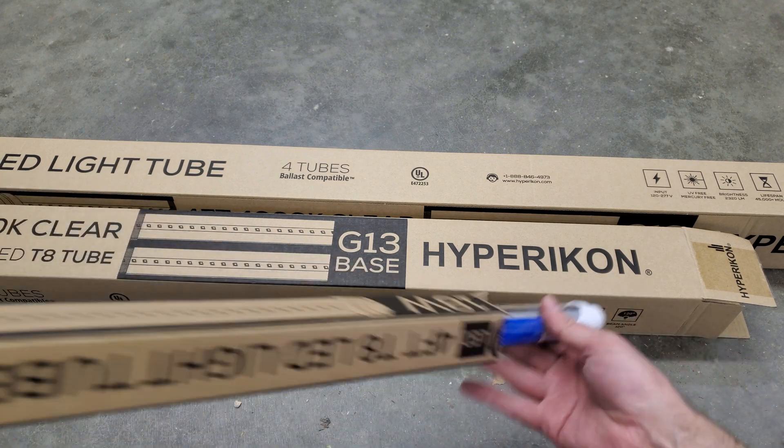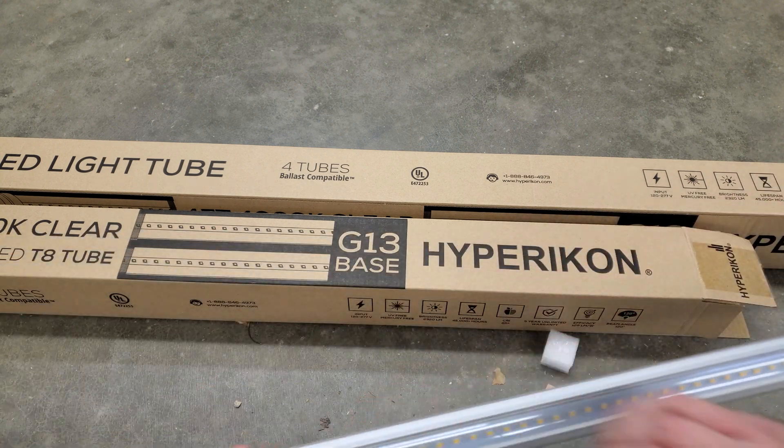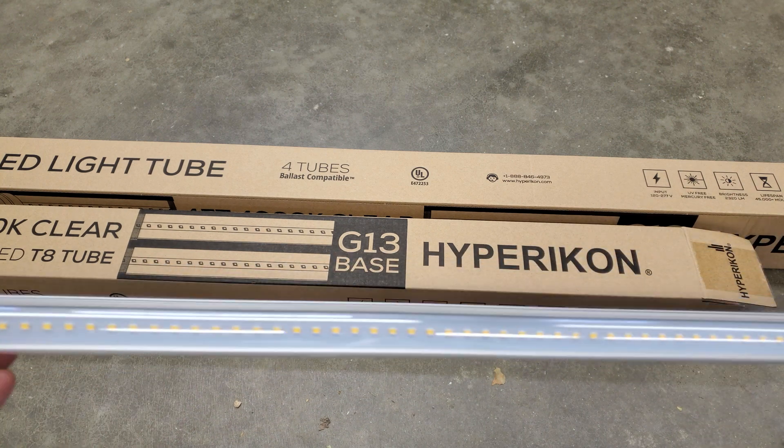But if you do a little more digging, what you will find out is that you can use these with or without the ballast. So in some of my fixtures I will be doing a ballast bypass with these.